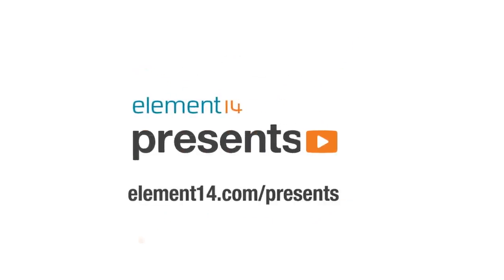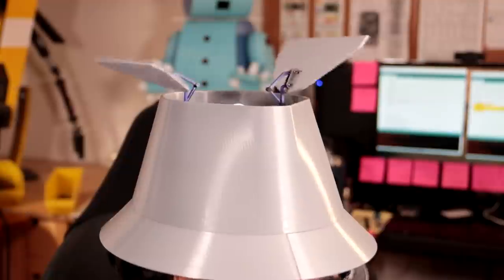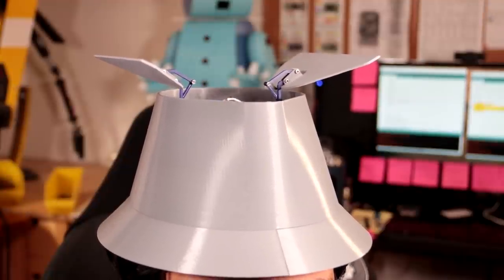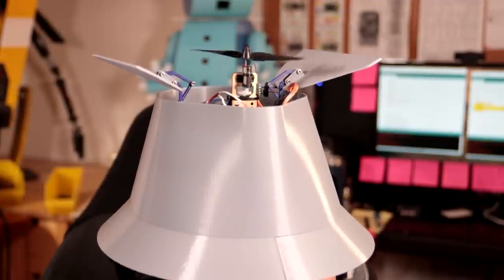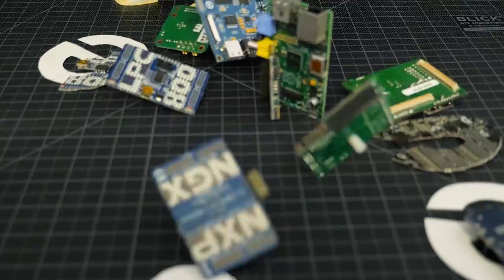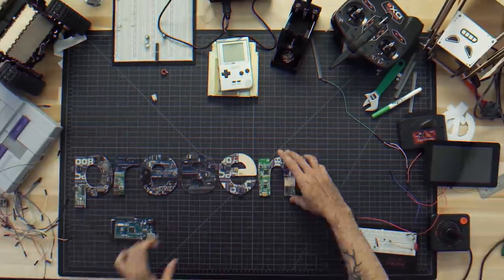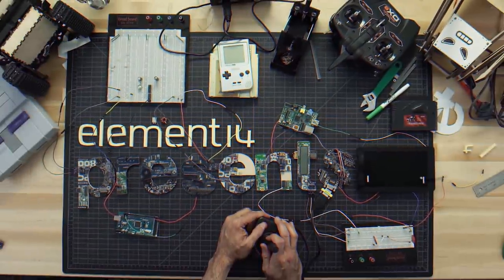The following program is brought to you by Element 14, the electronics community where you can connect and collaborate with top engineers from around the world. Join now at element14.com/presents. Welcome back to Element 14 Presents, my name is DJ. In today's episode I'm going to be building something I've wanted for a very long time: a working Inspector Gadget hat that I can activate with the sound of my voice.